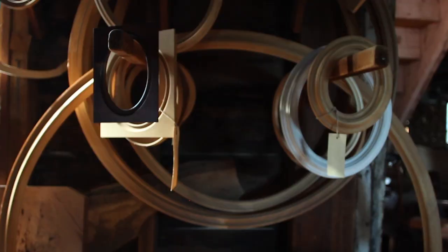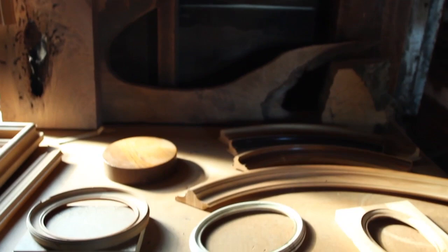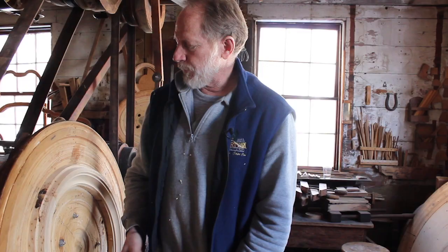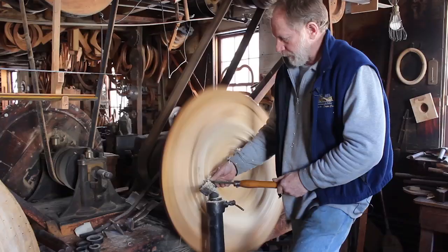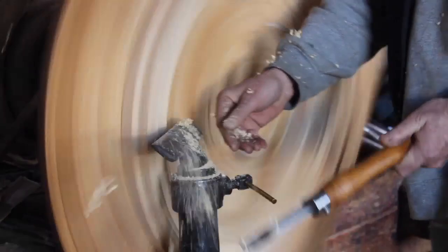After the sections are sawed out, finger-jointed, and glued up, you end up with a rough frame blank such as this one that's on this lathe behind me. There's enough extra wood in every dimension so it can be shaped down to the ultimate contour that the customer has asked for.